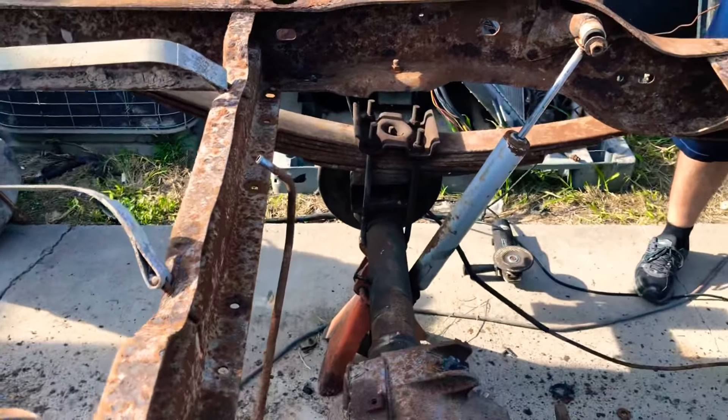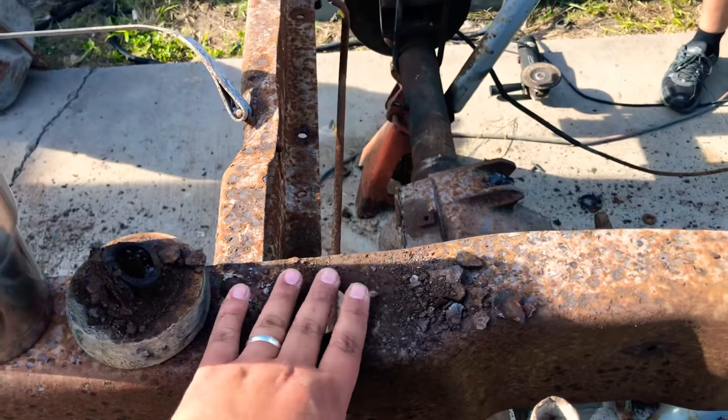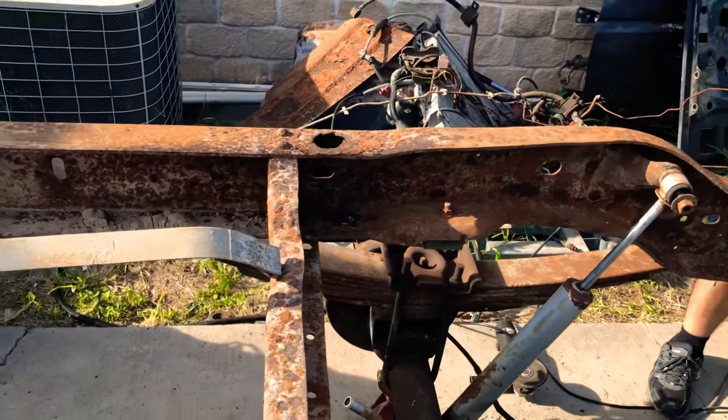All I can think of is that mud and stuff gets trapped right under here. And on that side, that one came up with the cab.